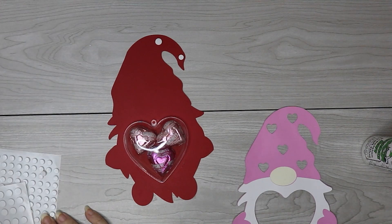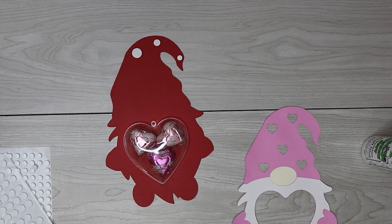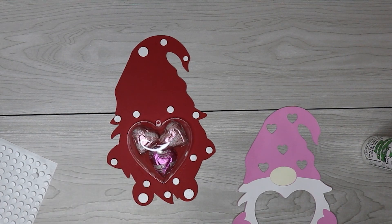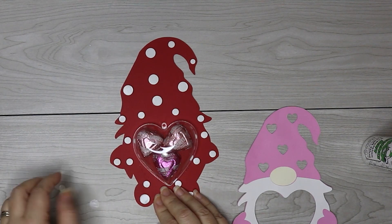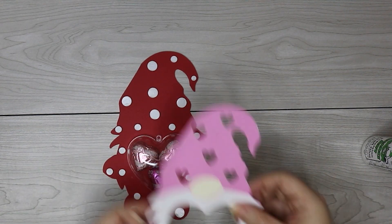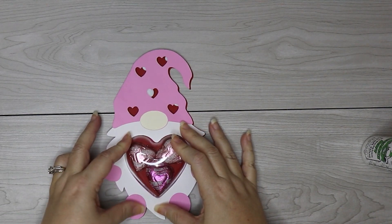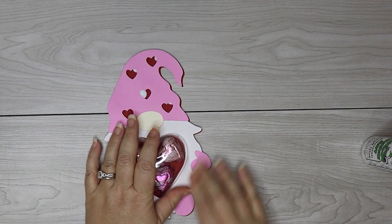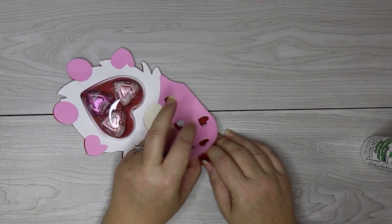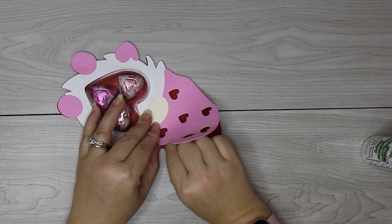Now add foam dots or foam tape to your gnome, making sure to add them around where the ornament goes as well to keep it tight and secure. It's actually easier to place the foam dots on the top piece of your gnome so you can line them up with the heart cutouts. Remove the backing from your foam dots or foam tape, then line the top part up over the bottom part over the ornament. You can slide everything around to make sure it's in place before you press down. The cutout will be a tight fit around your ornament — that's what you want so it holds it in place well. Press down really firmly to make sure those foam dots get attached. If any foam is showing, you can remove or move it; placing the foam on the top layer avoids that issue.